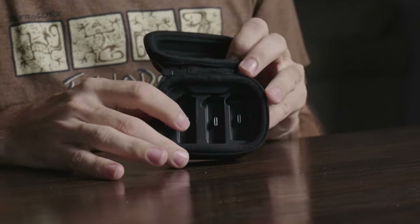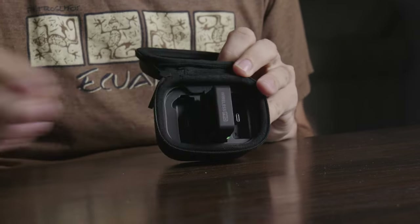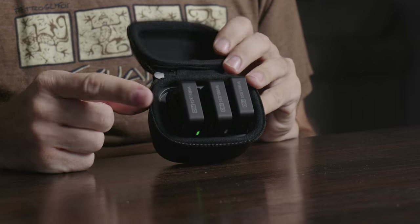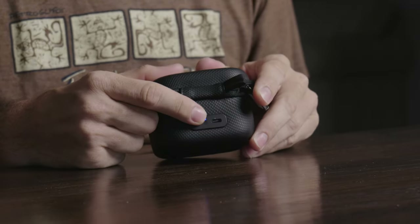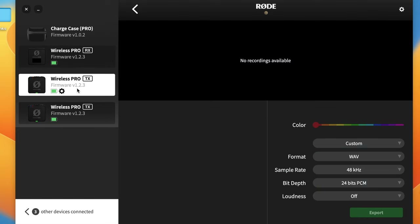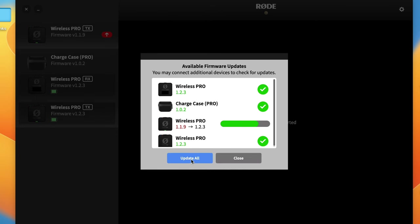Inside the case you have little docking stations with USB plugs, and you can just take the transmitters and receiver, plug them in, and it will automatically start charging them. The case itself has a built-in battery on the bottom that you charge via USB-C on the back. Once everything is docked, you can plug in just one USB-C cable into your phone or computer and change all the settings, update the firmware — all at once for both transmitters and the receiver.